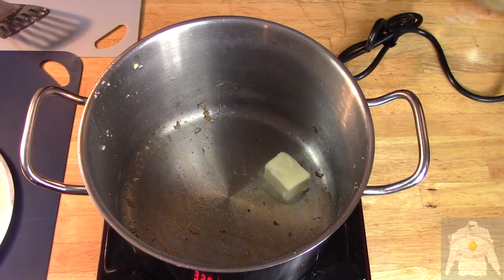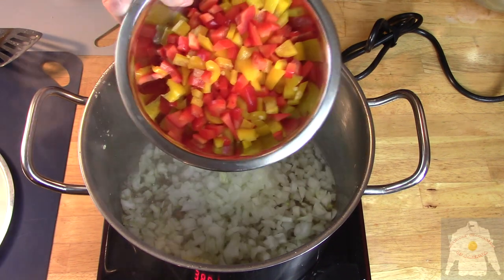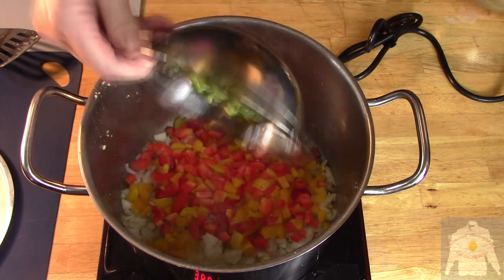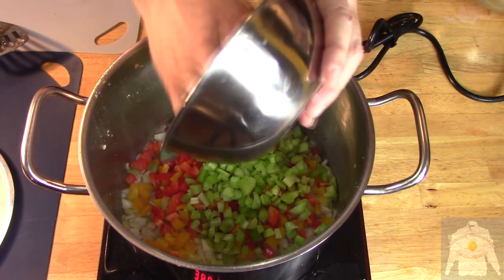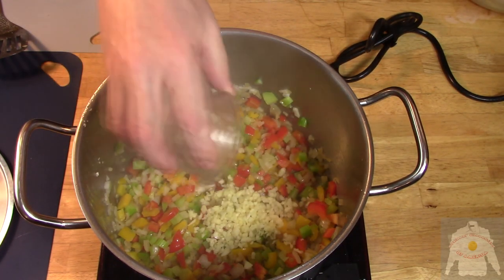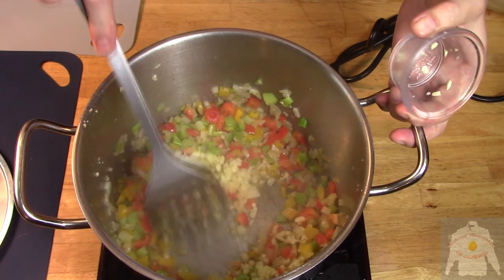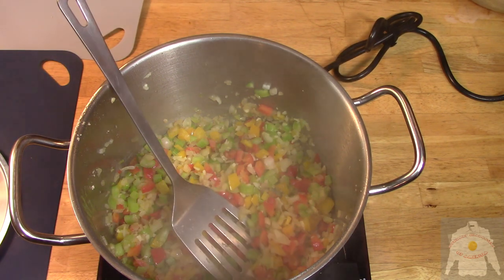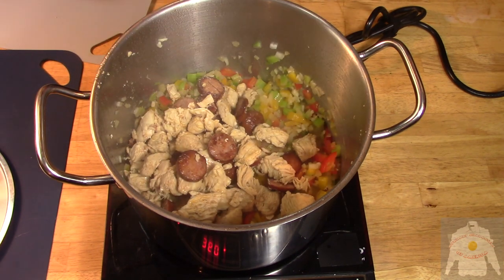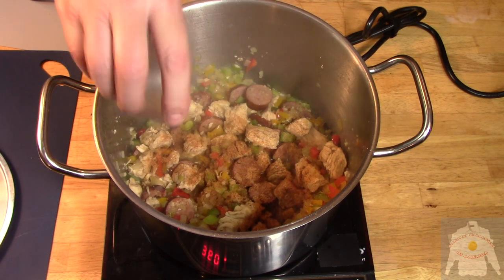Put the butter in the pot. Then add the diced onions, peppers, and celery. Cook for 3 minutes and then add the garlic. When the vegetables are cooked, bring back the protein. Then add the Cajun seasoning.